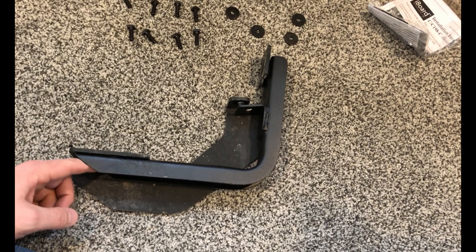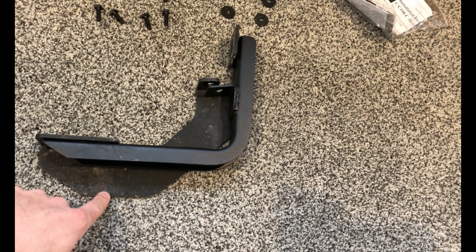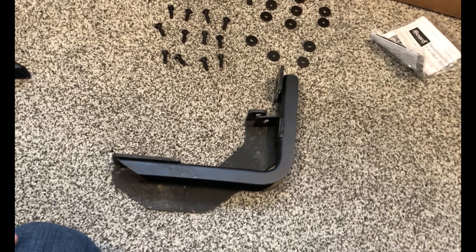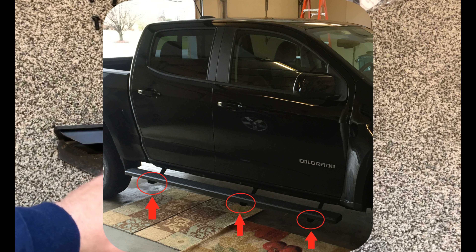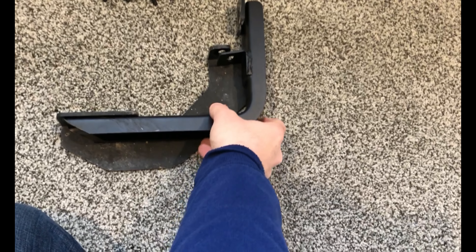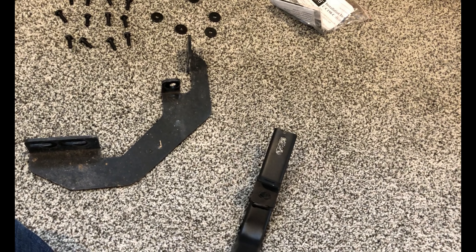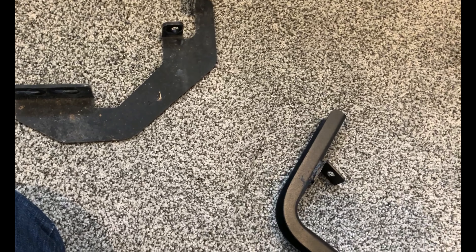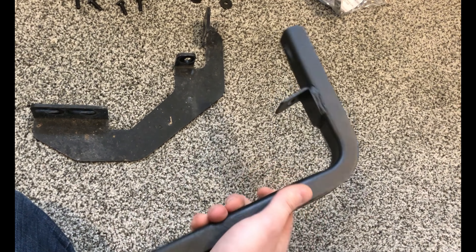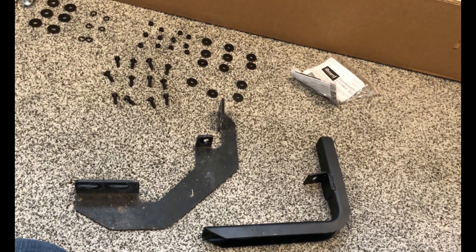I've gone ahead and opened up the box and pulled out all the hardware. With the latest version, the hardware is a little bit different. These are the brackets that mount to the rocker panels of the truck. They've redesigned these brackets to give you better clearance underneath the truck. These are the new brackets — I've got all six of them. This is the old bracket, and you can see they line up pretty much exactly the same, except now you've got about an inch and a half to two inches more clearance underneath the running board.